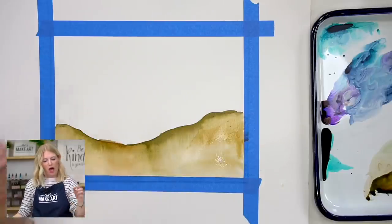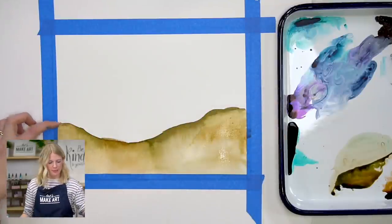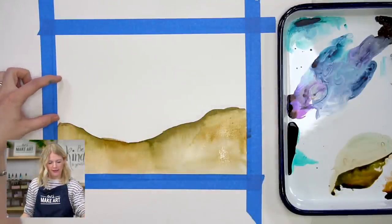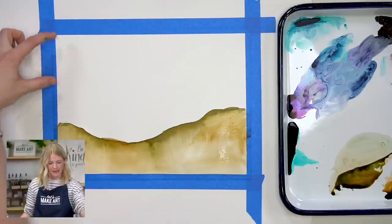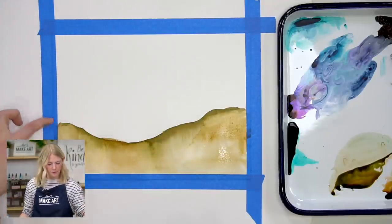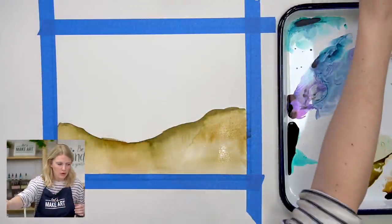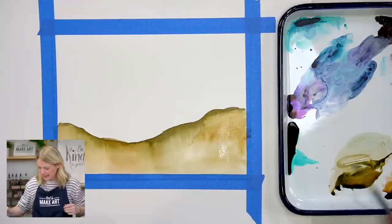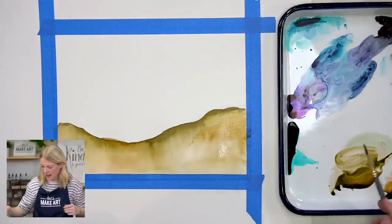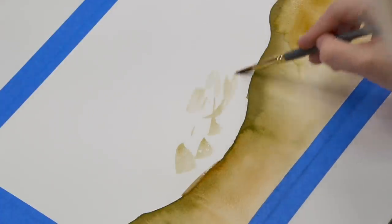Step two — think of this painting in three sections: the sand part, the part where thin foamy water overlaps the sand, and then the straight water up top. We did the first part; now we're working on this second chunk. Take some of that same brown, make sure you add water so it's a lighter value.